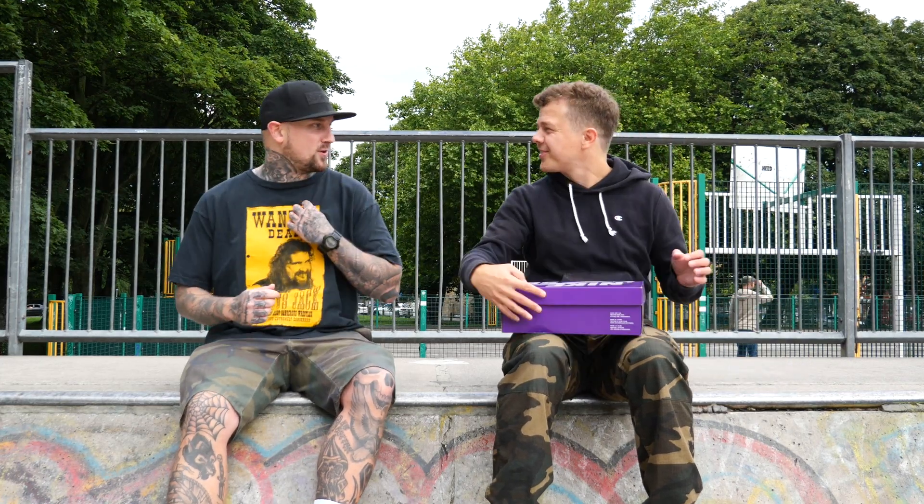I think we'll leave it there because I need a coffee. I'm also conscious that we're taking up a ramp to talk about trainers and people are going, who are these dudes? Thanks to Dan for coming down and making the video. We're going to be getting more people in and doing more things - more things in venues, out and about, not just sat at home in front of my fireplace. Hopefully you've been able to hear us over everyone skating in the background.